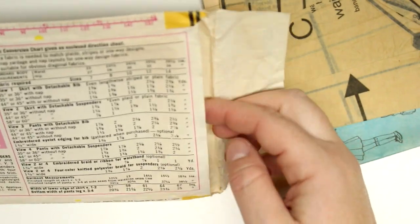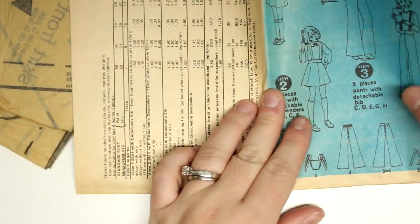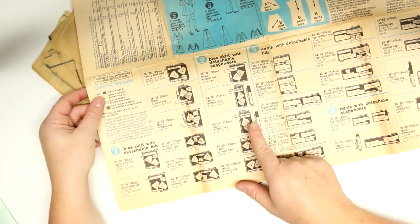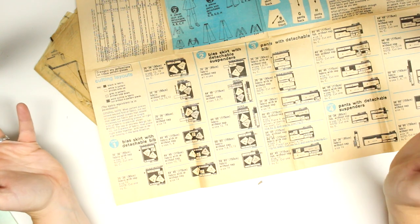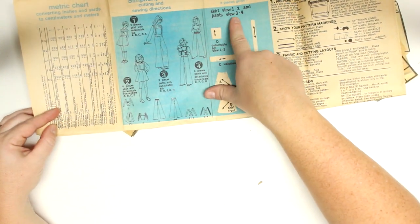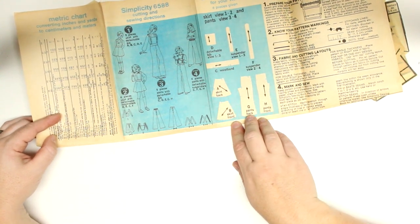I got it from the second-hand store so it could be used — it looks like it has been used. Hopefully all the pieces are there. Here are the instructions, and on the pattern it will have different diagrams showing how to place your fabric for maximum use. For skirt view one and two we're going to need pieces A, B, and C — the waistband, skirt back, and skirt front.